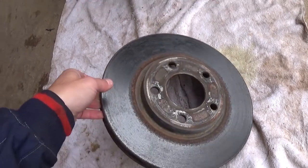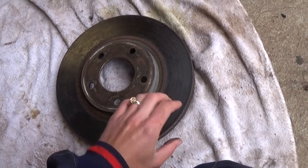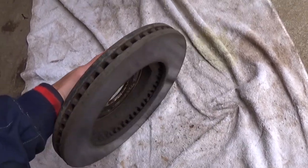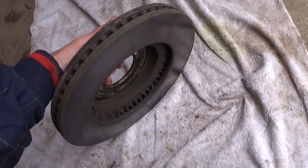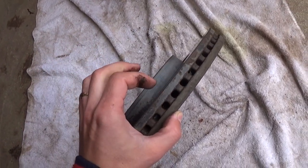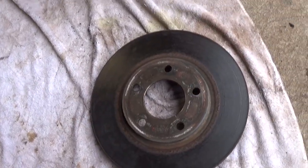We will take that rotor to the parts store — our machine shop next to us — and they are going to resurface it. They cut the top layer off and make it smooth. They check the thickness, because if the rotor is too thin they will not be able to resurface it — they would cut a very thin layer out of it. So they check the thickness, make sure it is in spec, and then resurface it. It is very inexpensive.